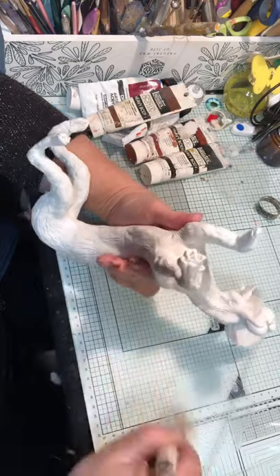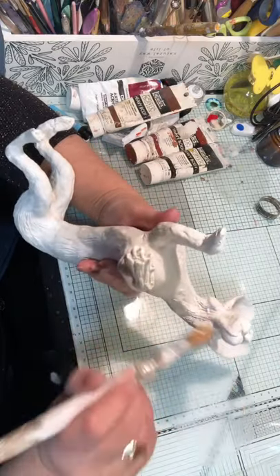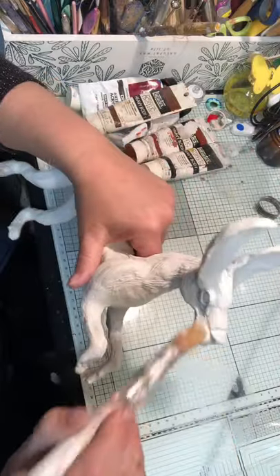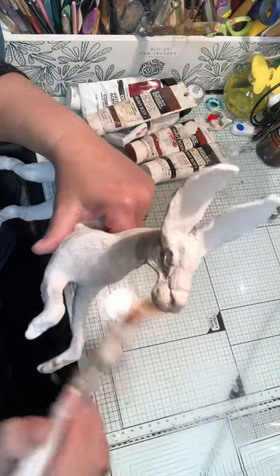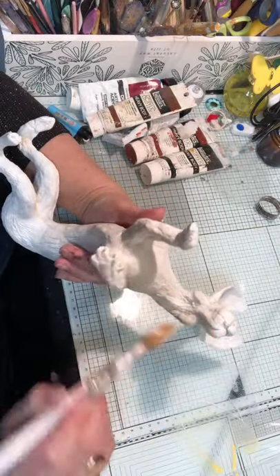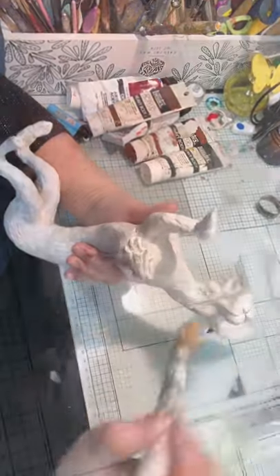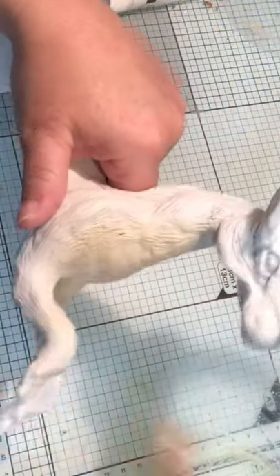Just a light coverage at the moment — it will get heavier as we go along. This is just a light base coverage. Under his chin and down his neck, getting into all the creases. Keep adding some water — this is a wash and it isn't a strong paint color. Then I do the tops of his nose and his muzzle in the same.